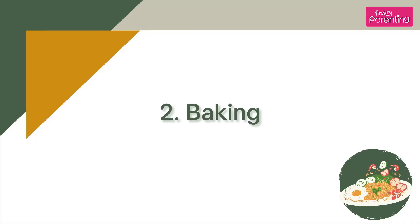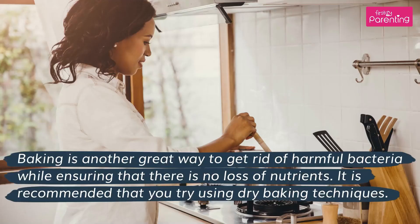Baking is another great way to get rid of harmful bacteria while ensuring that there is no loss of nutrients. It is recommended that you try using dry baking techniques.